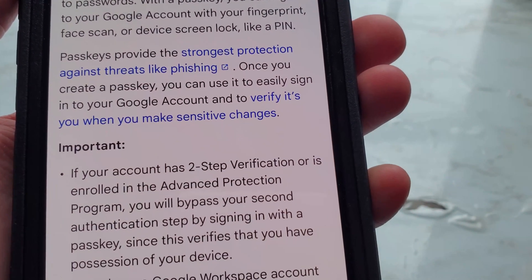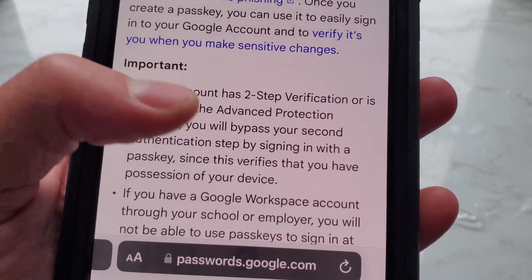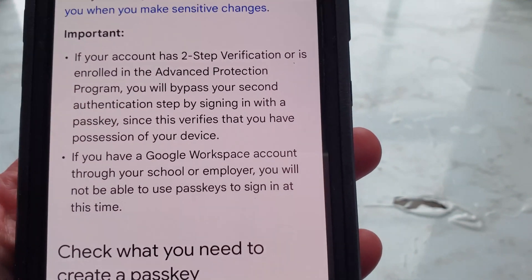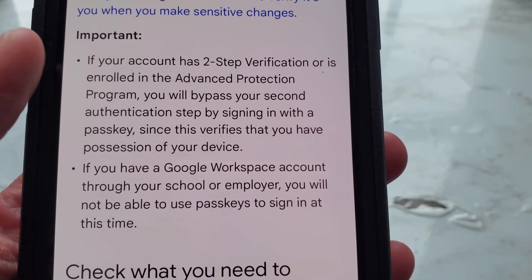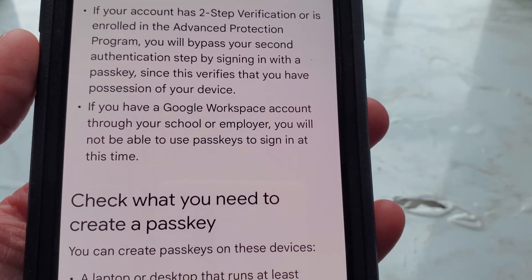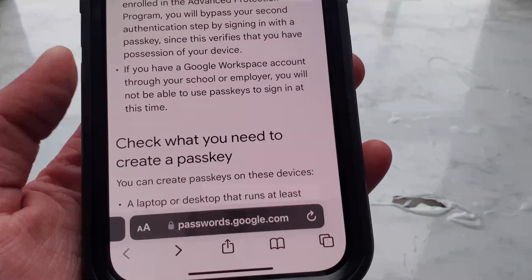Once you create a passkey, you can use it to easily sign into your Google account and to verify it's you when you make sensitive changes. Important: if your account has two-step verification or is enrolled in the advanced protection program, you will bypass your second authentication step by signing in with a passkey, since this verifies that you have possession of your device. If you have a Google Workspace account through your school or employer, you will not be able to use passkeys to sign in at this time — though they might change that in the near future.